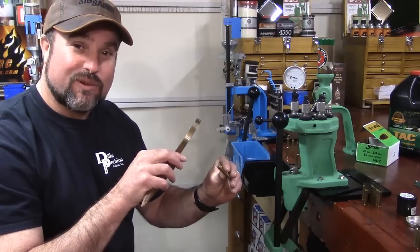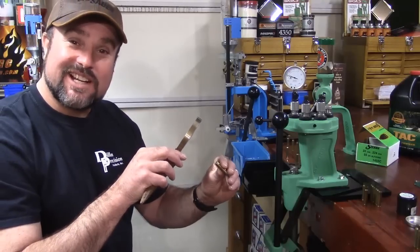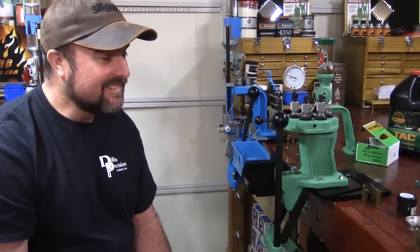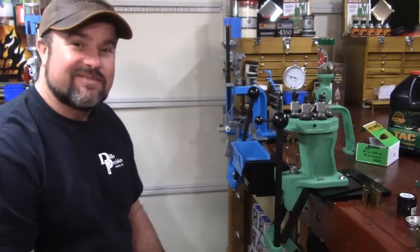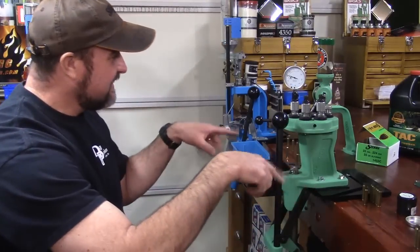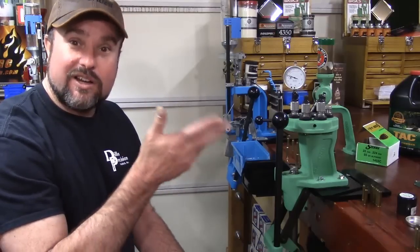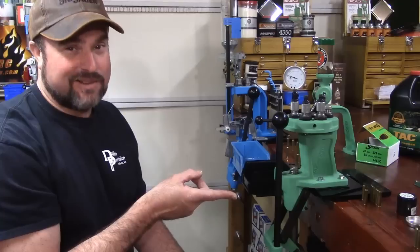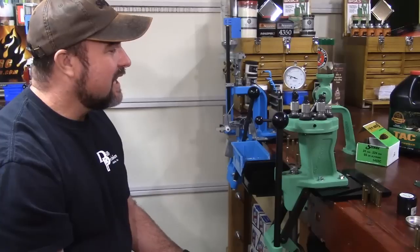These aren't crimped primers. These kind of look like reloads - you guys catching this? Every one of these are current right from the factory - supposedly. The two that are under SAAMI minimum chamber, that's not a factory prime job, I'm telling you. So what happened? If the case is a blueprint, what do you guys think happened here?